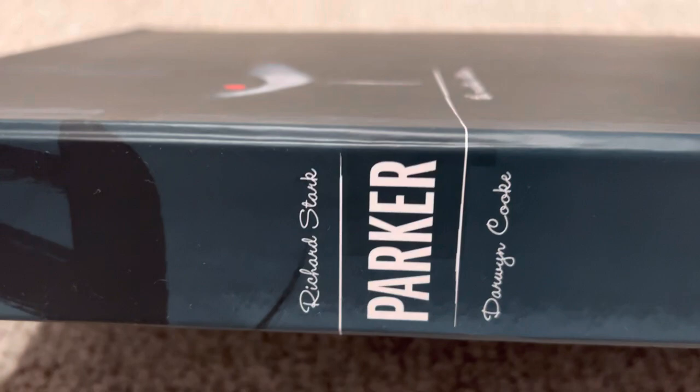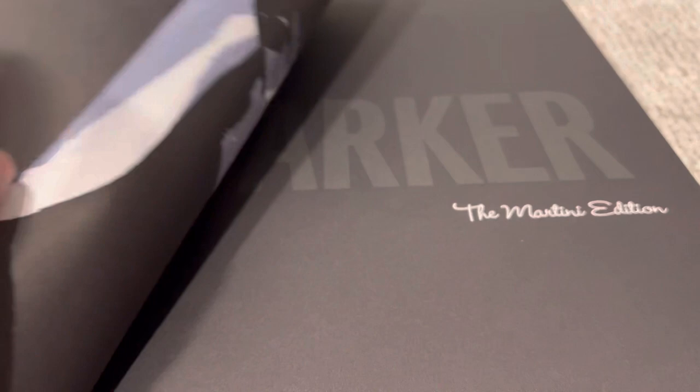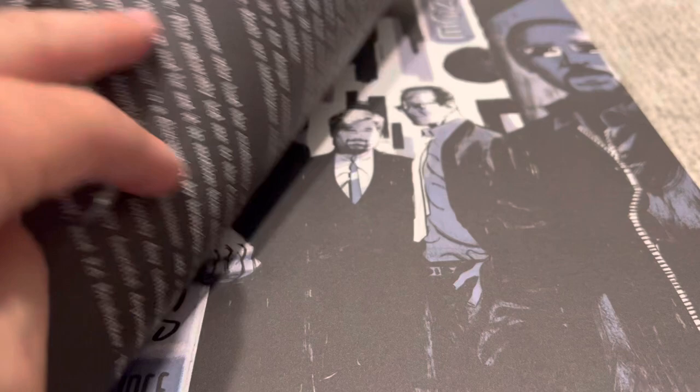I'm familiar with Darwin Cooke. I read New Frontier and some of his other stuff like Spirit and Catwoman. This is an Absolute-sized edition — like the DC Absolutes or giant-sized art — sort of his epic here. He loved this writer and it's crime noir, so he decided to just do graphic novels adapting the novels into comics. I'm usually very wary of novel adaptations into comics, but this was a wonderful, wonderful job.